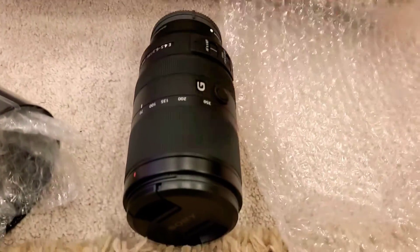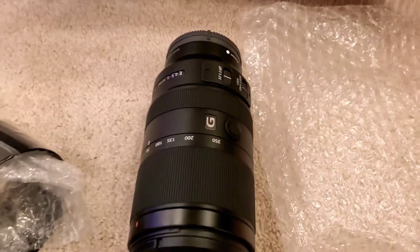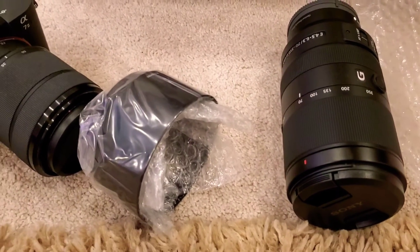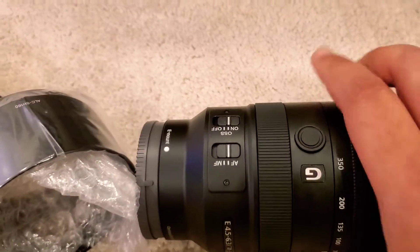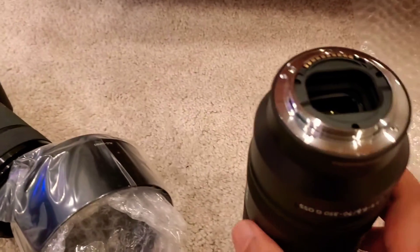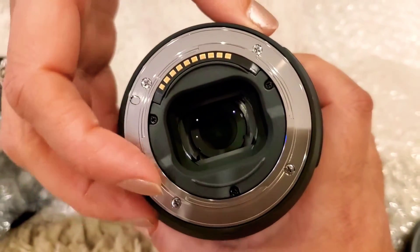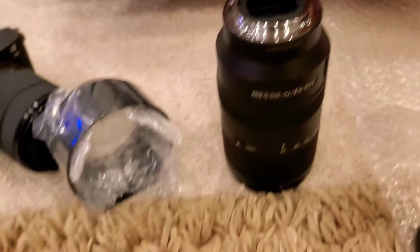I'm going to put it in front of you so you can concentrate on it very well. The optimized optical and mechanical design offers outstanding super telephoto zoom performance for APS-C bodies. Impressive G lens quality is maintained throughout the zoom range, right out to the image edges. All this is packed into a compact, mobile 5x super telephoto zoom lens with built-in optical image stabilization.